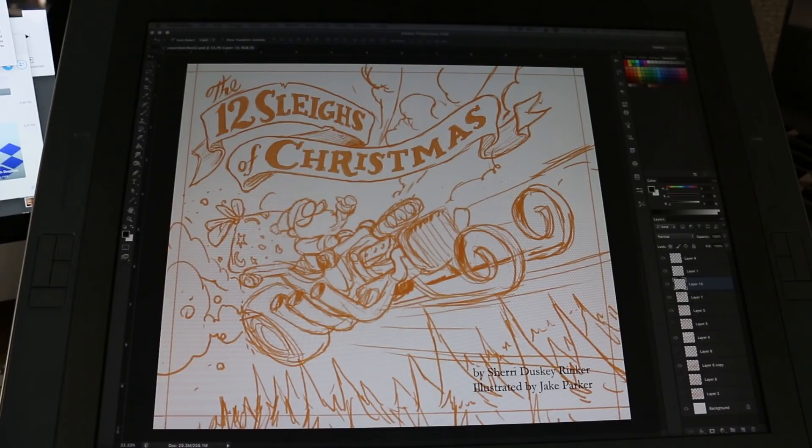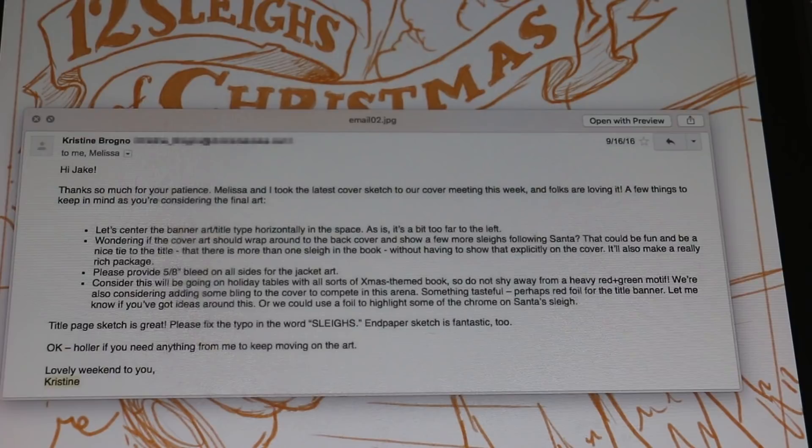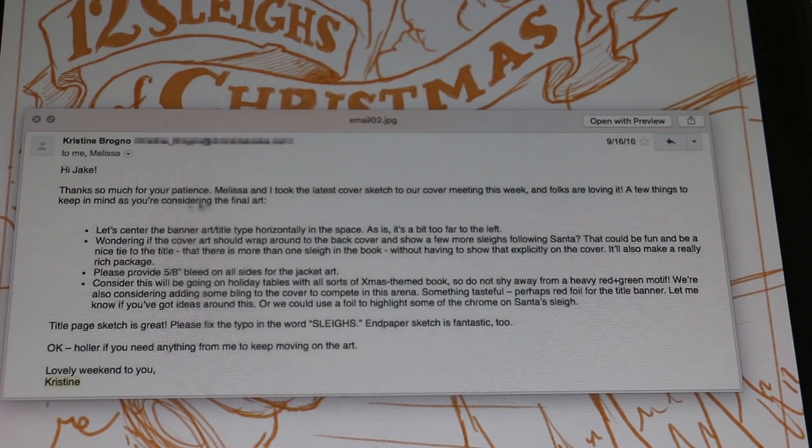I picked the most visually fun and accessible vehicle from the book and decided to make that the hero sleigh for the cover. I also wanted a sleigh that would prominently show Santa, so the hot rod sleigh was the obvious pick. I designed it to show motion and energy, and the title was designed to feel very Christmasy. This is what I sketched up and sent over. The email I got back from Christine the art director said the cover design is approved — and that's the best news to hear. This was a particularly painless back-and-forth. They had a clear vision of what they wanted and I had a clear vision of what I could provide, so it worked out really well.